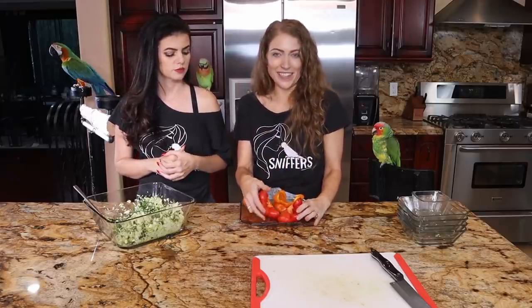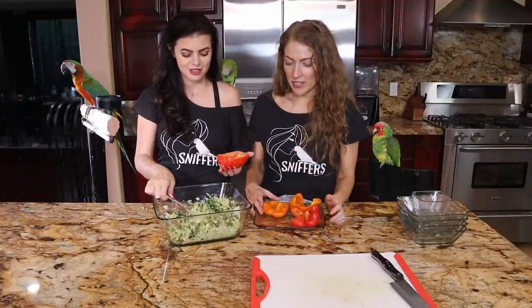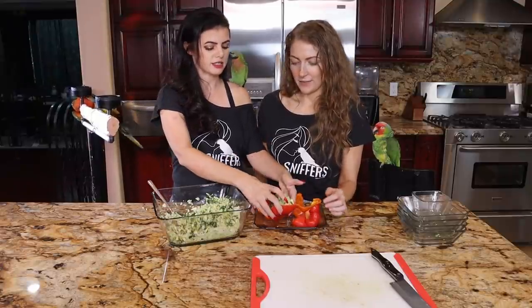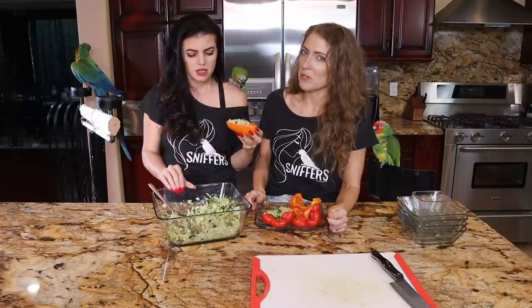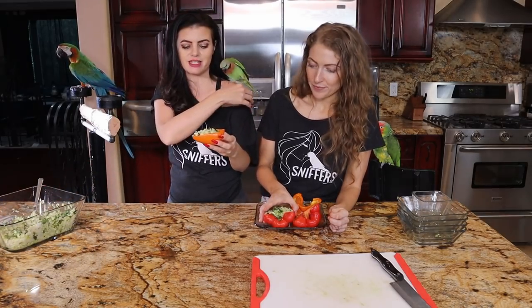Here are our peppers. We've chosen to cut them this way for ease, for the little birdies. Birds could eat the seeds, by the way, if you would have left them in — just not the stem. Do you want to stuff them? I've never stuffed anything before. So let's just stuff them — it's super simple and super quick. It's super fast and easy for the birds, guys. Let's feed it to the birdies and see how they feel about it.